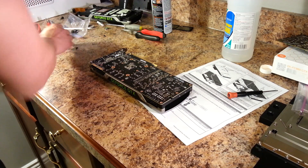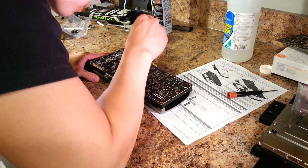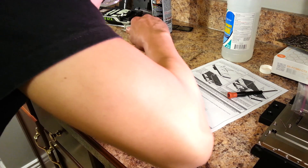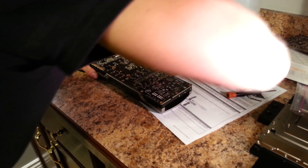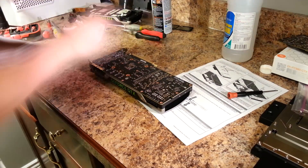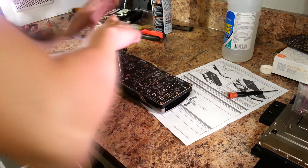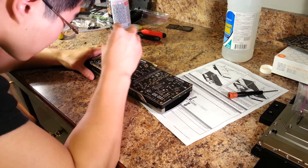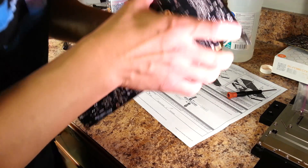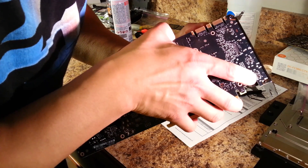Continuing with the water block installation, there are two more screws located very close to the GPU die that were previously covered by the backplate that need to be removed. At this point the PCB should separate from the GPU pretty easily.